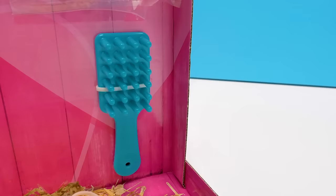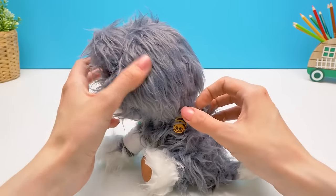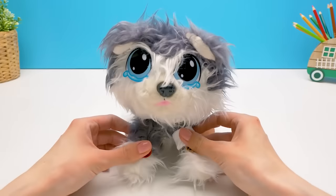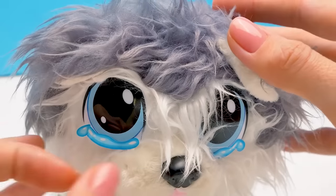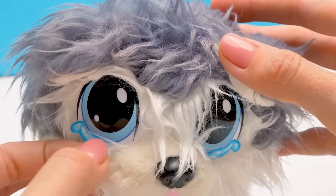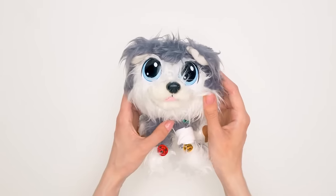Now we can start tidying you up! And meanwhile, I'll take out the hairbrush. Now we will take good care of you — pluck out your fleas, remove the bandage from the paw, and make you a happy dog again. Oh, you're so sad. Let's get rid of your tears, just like this. And the second eye. That's better.